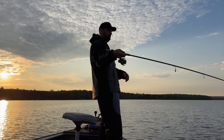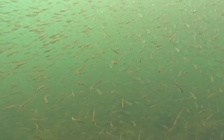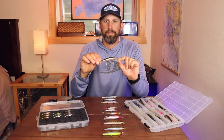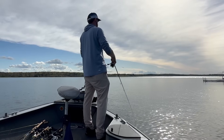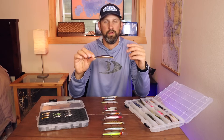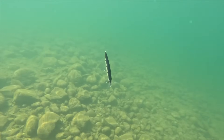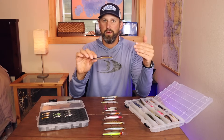So what is a jerkbait? A jerkbait is designed to imitate some sort of baitfish. It's typically a minnow-shaped bait with a lip on it that dives to a certain depth. It suspends when you stop and it's designed to be fished with a jerk-pause, jerk-pause retrieve. These jerkbaits are not designed to be cast out and reeled straight in — the original design is a jerk-pause retrieve where the bait sits pretty still on the pause.